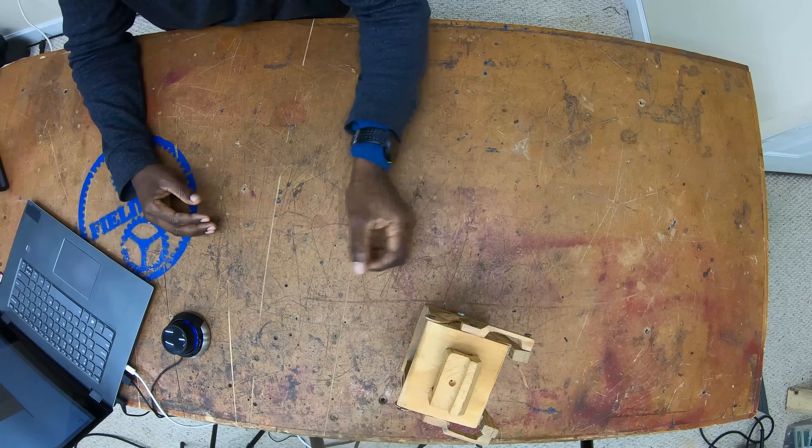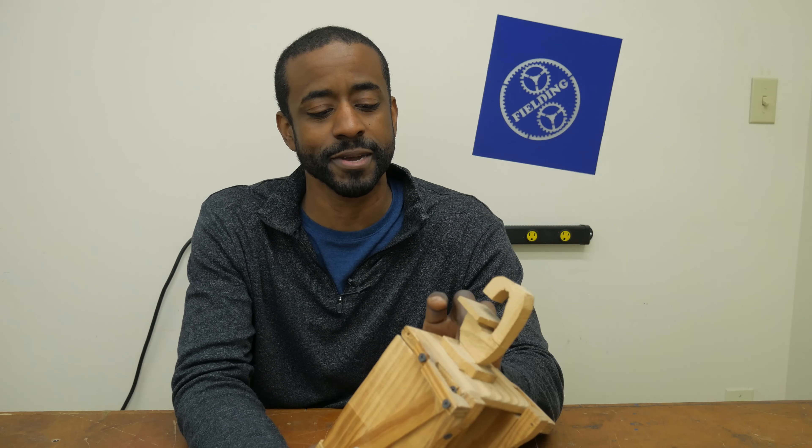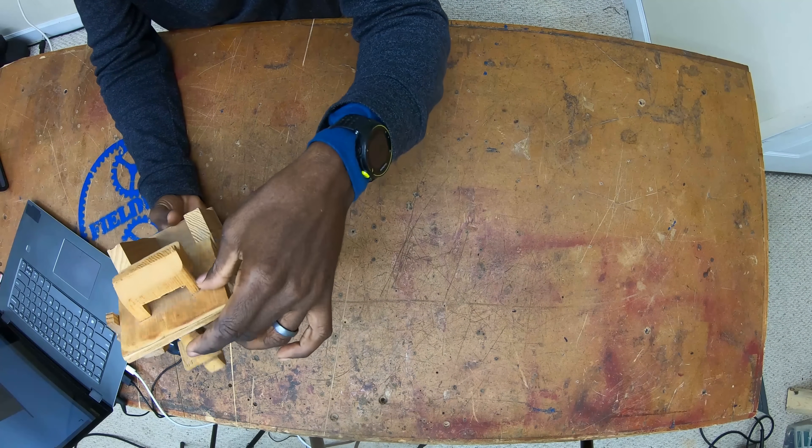Usually when I design things that I plan to also build myself, I'll make a prototype. Here's a scaled prototype of a project that I made several years ago — basically a flip-top workbench that allows you to mount two tools in the same workspace. I often like to make scale prototypes because that helps me wrap my mind around the moving components and get a chance to see that it's going to behave the way I expected before I commit all the material to it.